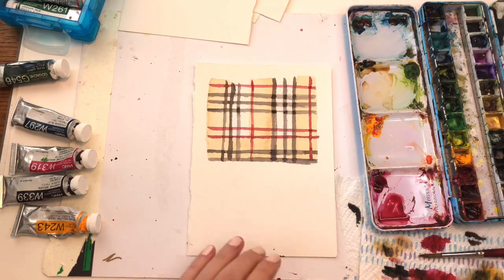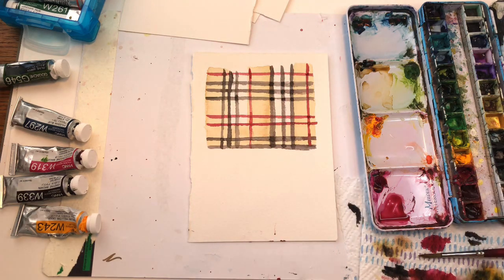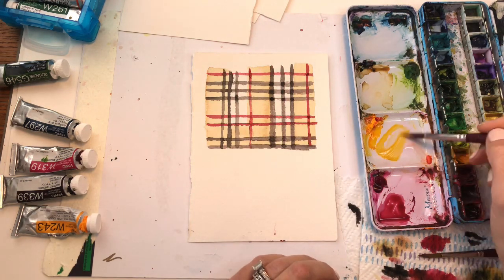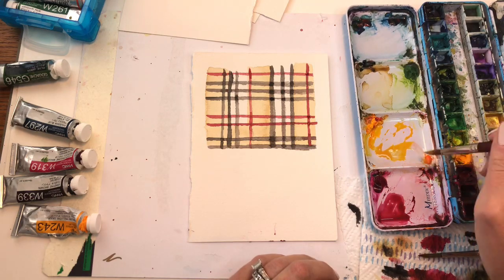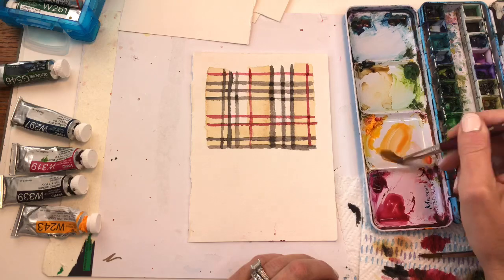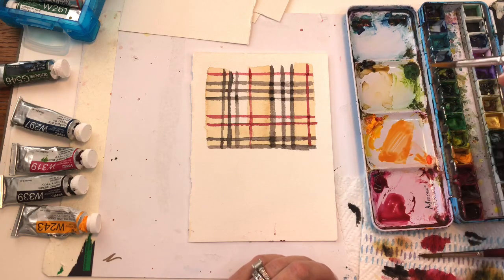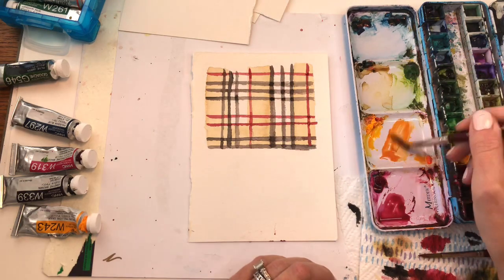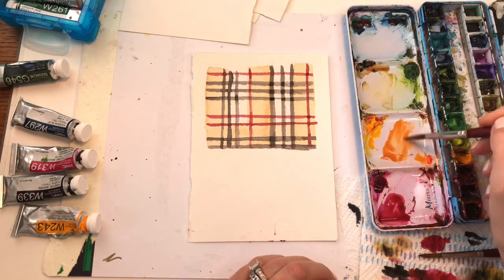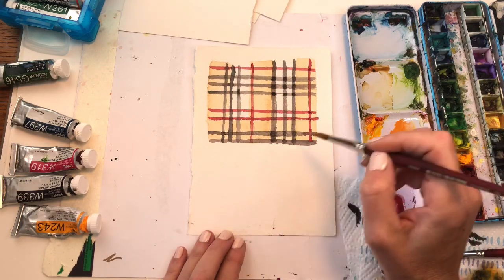We'll let that dry and work on another plaid while it's drying. Another cool way to do a plaid is a diagonal plaid. Let's do some orange color — I have the brilliant orange with the yellow, let's get some fall tones in here, and a bit of red and a touch of brown. Mix whatever color you want, I'm just giving you an example. This time we're going to do it on an angle.